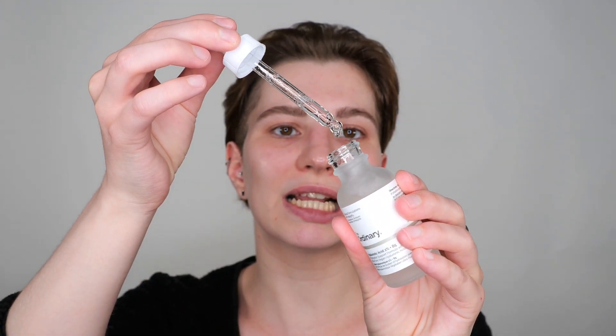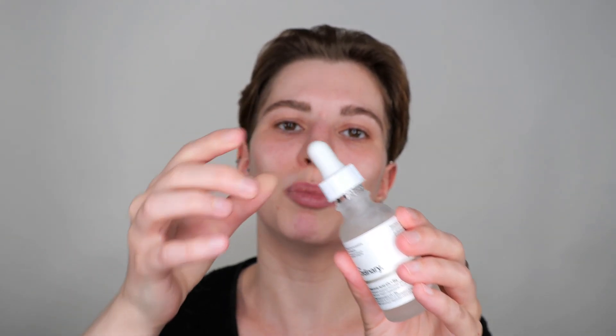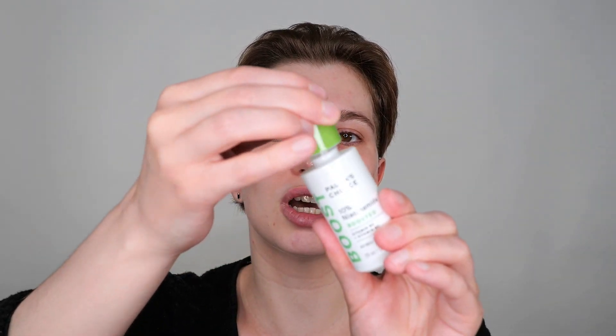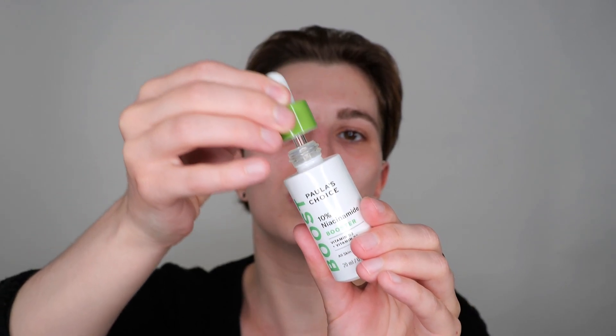If you have a serum with a thicker texture, basically any application method will work because you have enough time to blend it all over your face and you don't need to use too much product. However, if you have a serum with a thinner texture, some application methods can become a bit trickier — and this is where you would need to change the application method. So let me get started with the first application method: adding a few drops on the fingertips.